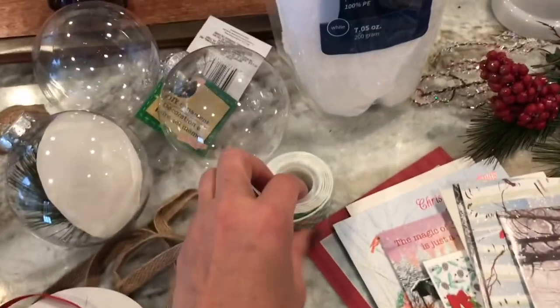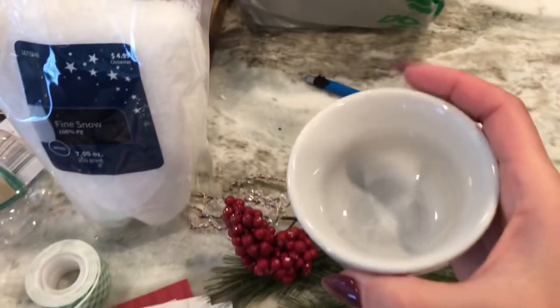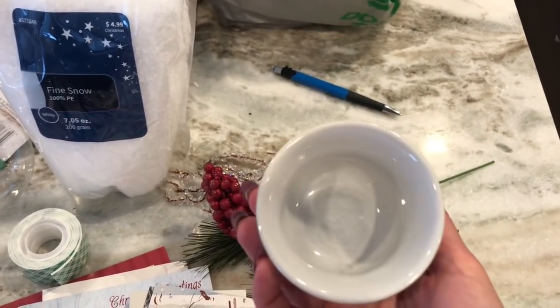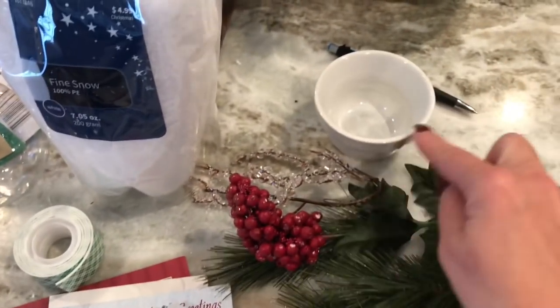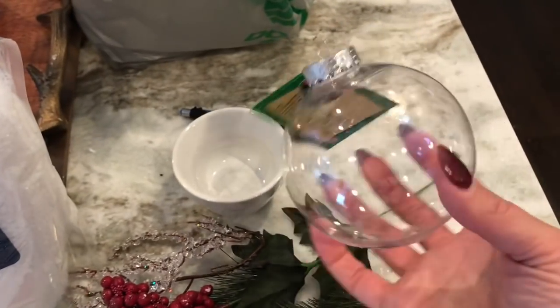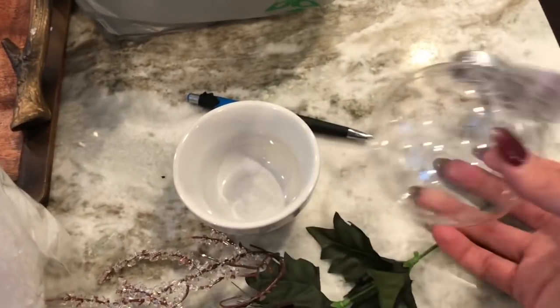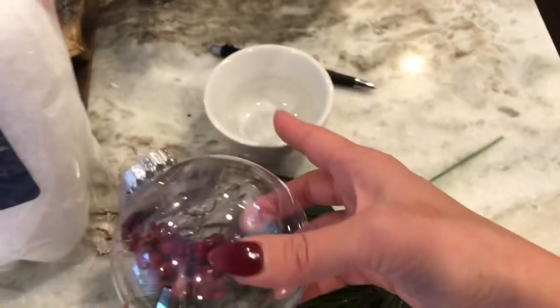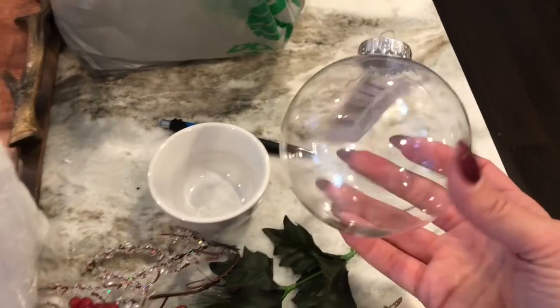Then I have some ribbon, scissors, double-sided sticky tape, and a hot glue gun. I also have a pen and a small round item that you're going to use to trace. You want to make sure whatever round item you use is less in diameter than the size of the ball. I believe this is a three-inch plastic bulb and this is about a two-and-a-half inch diameter item, so just make sure your template circle is smaller than the actual bulb.